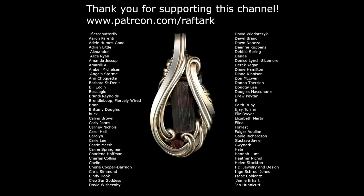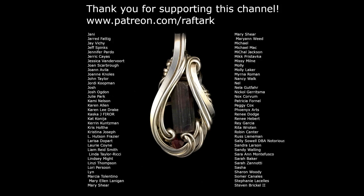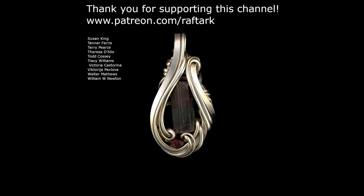A special thank you goes out to all the names on your screen for supporting this channel through Patreon — what I'm doing would not be possible without your support. If you're interested in helping support the channel, follow the link in the description below this video. If you found this video helpful, leave me a like — it helps a lot with the visibility of my videos and YouTube's algorithms. To be the first to know when I upload new content, go ahead and subscribe to my channel and hit the bell to be notified when new videos are available. Thank you for watching, and happy wrapping.